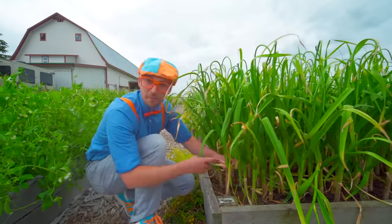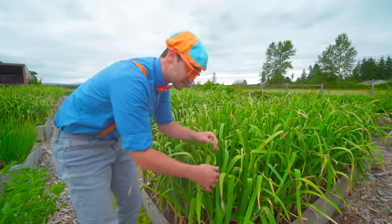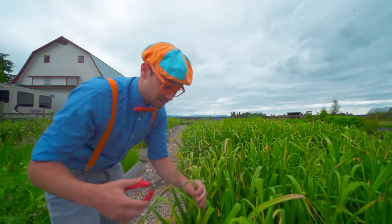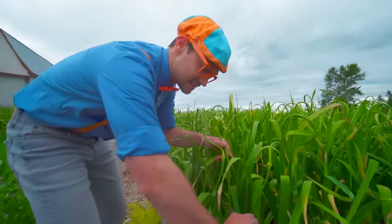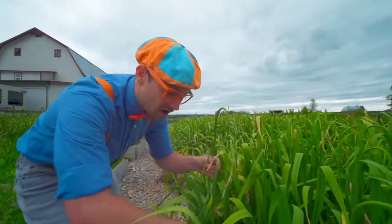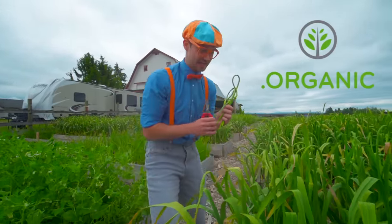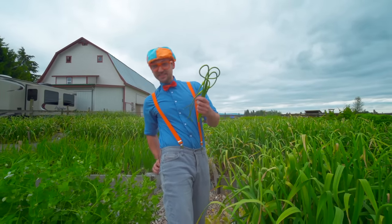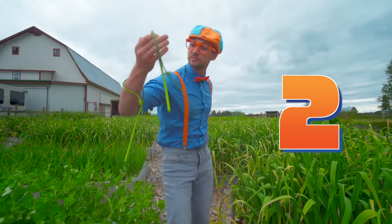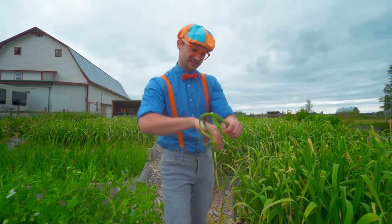So garlic is actually a bulb right down there, but it's not ready to be harvested yet. But up here you can harvest the tops, and it's also tasty. I'll take these really sharp scissors and be very careful - snip it right there. One great thing about this farm is that all the food and flowers are organically grown. Let's count them - we have one, two, and three. Three pieces of garlic top. Yum!